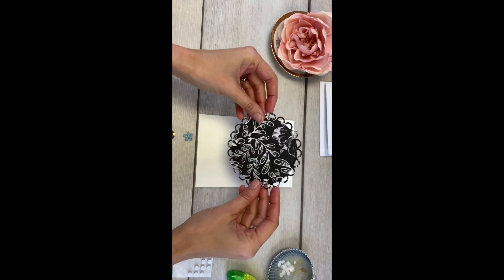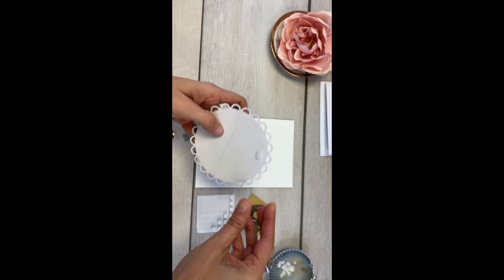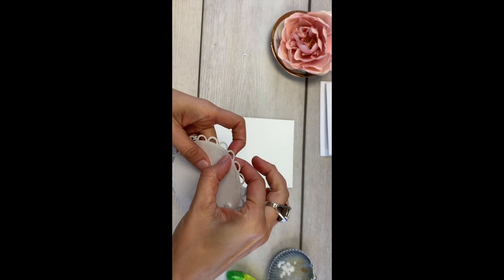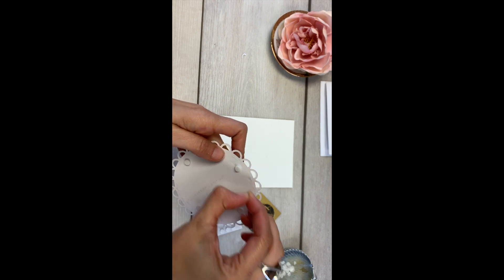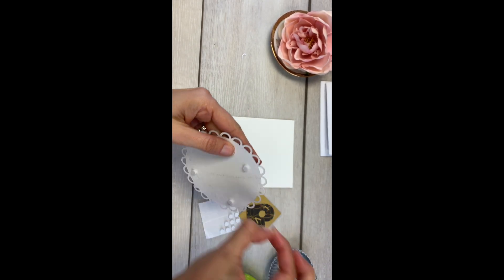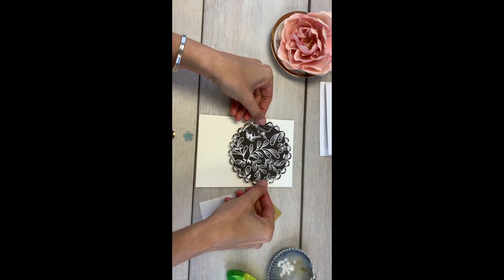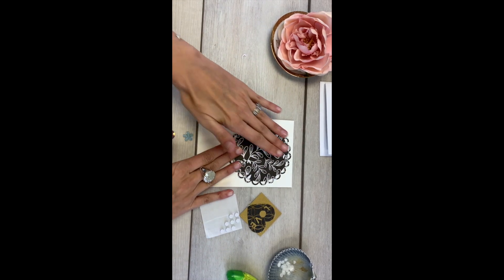First, go ahead and take your black and white circle cutout. We're going to be using sticky dots to add dimension, so you want to put four sticky dots — try to space them evenly — and then you're just going to peel off the backing. Once those are all off, go ahead and center it toward the top and place it.